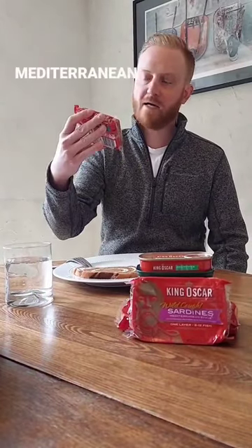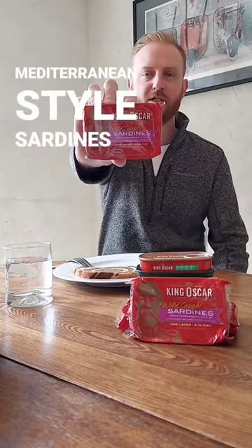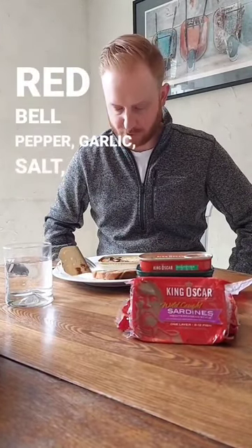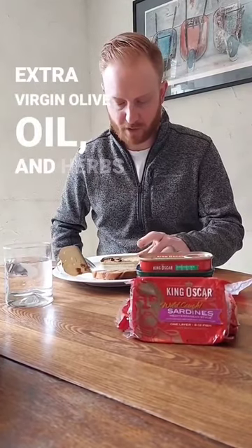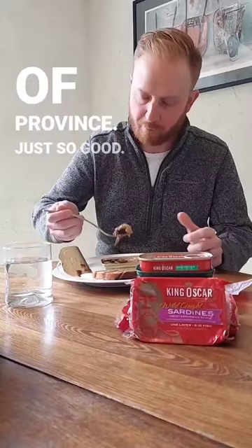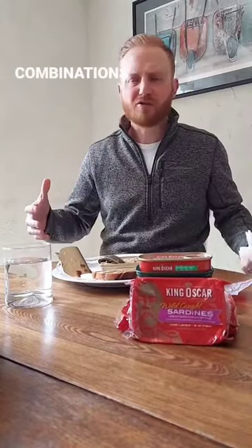King Oscar wild-caught Mediterranean style sardines. Today there's black olives, red bell pepper, garlic, salt, extra virgin olive oil, and herbs of Provence. Just so good — those combinations.